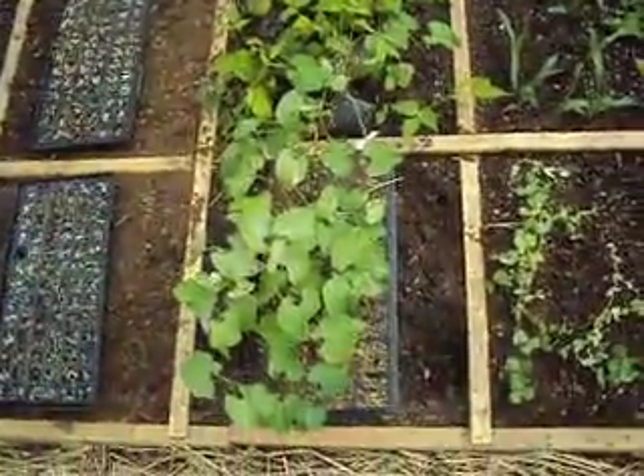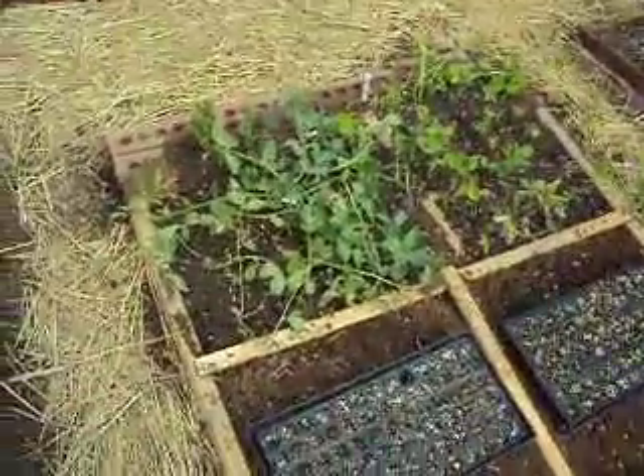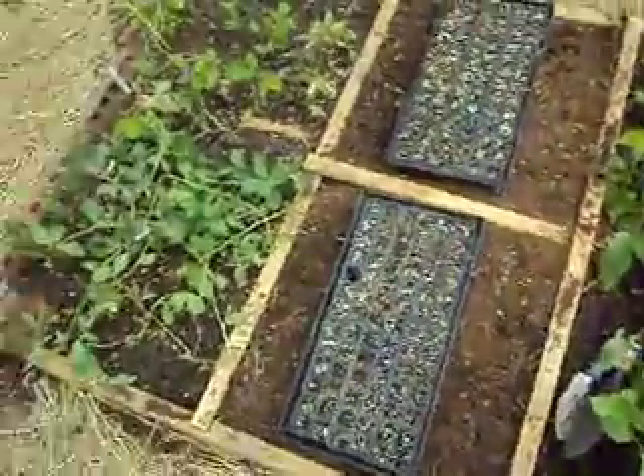Beans are going to go right there — they'll climb. Those are fava beans and soybeans, and those are all onions down there.